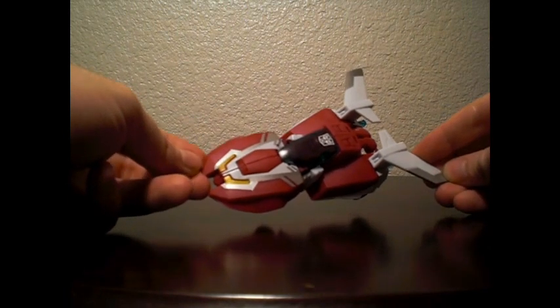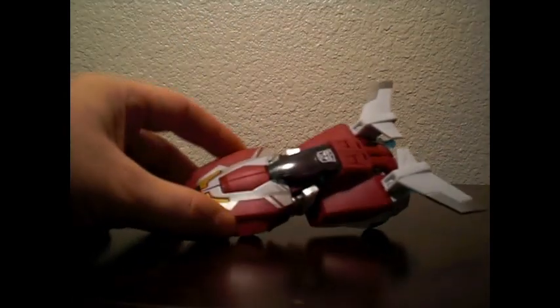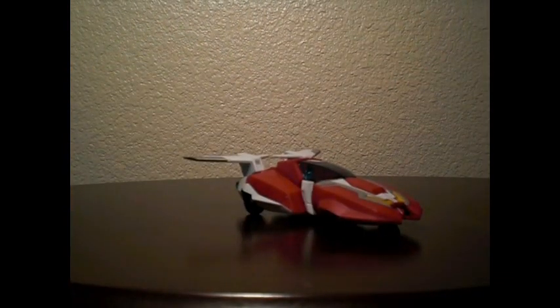She's a gorgeous figure — totally what you'd expect for an Arcee. She's looking very Generation 1, as the Animated design tends to do. It's a pretty figure. I'm really digging this design. I love the wings on there. She is a cute little flying car.